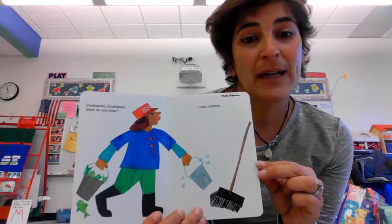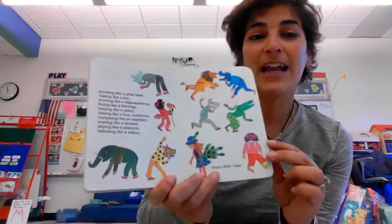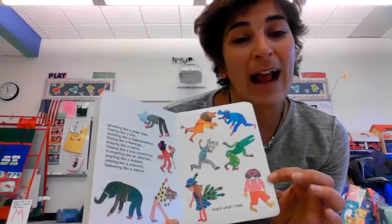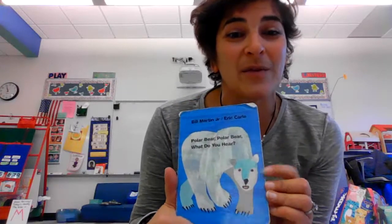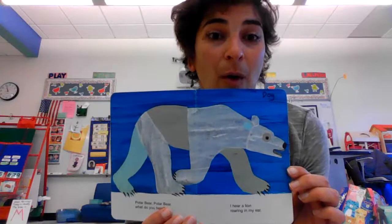Zookeeper, zookeeper, what do you hear? I hear children in my ear. So we're going to go back and we're going to add in some yoga poses for each of the animals in this story. So let's start with the polar bear.